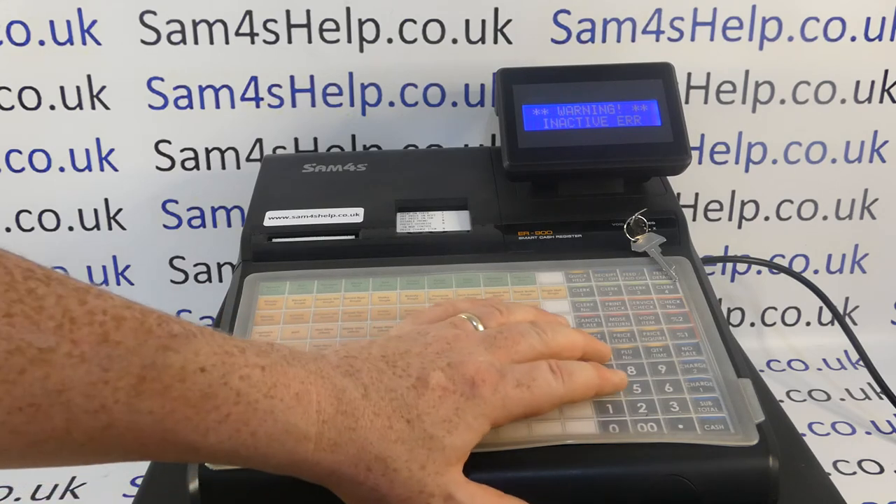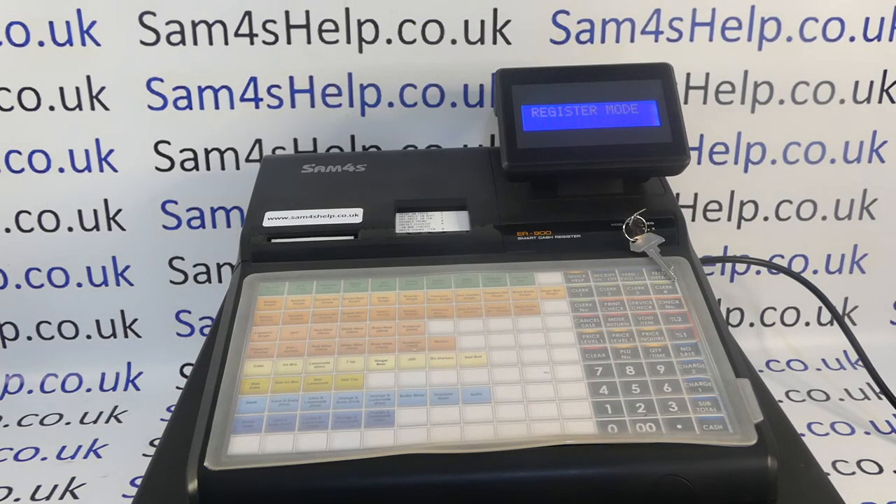If for some reason you ever want to reactivate a button, I'll post a video showing how to do that — it will probably be appearing on screen now. You're welcome to check that out. You can also subscribe to this YouTube channel or visit sam4shelp.co.uk for more. Thanks for watching.